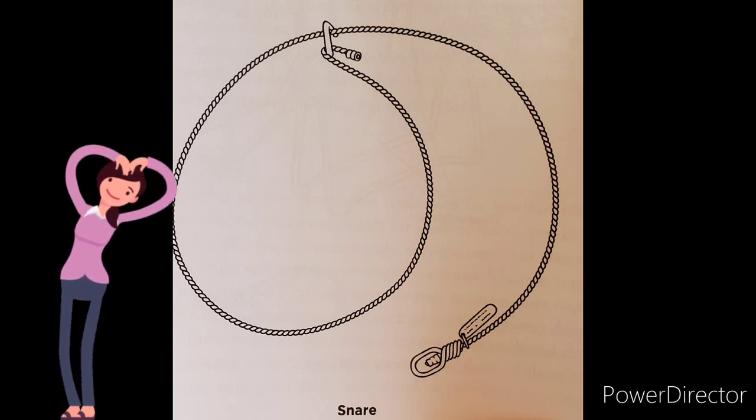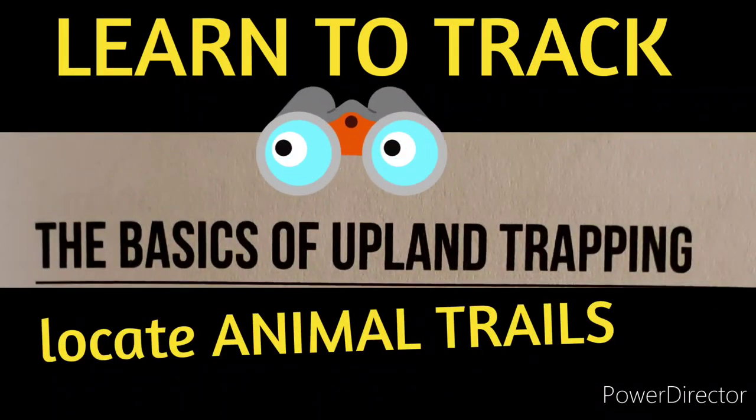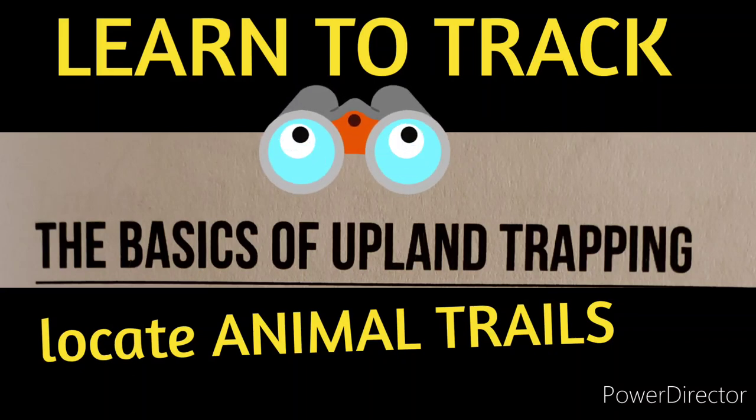A lot of times you see a little crevice — you make a run where the game is going to go through, set your cable snare, and it's going to catch it around its leg, neck, or body. Note that certain game will chew a leg off to escape a trap, so watch for that. Some of the basics of upland trapping really depend on the type of traps you're using and the game you're seeking.